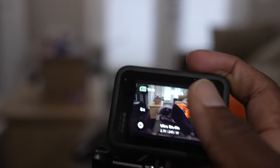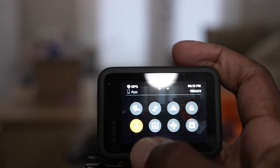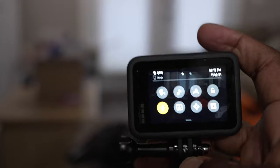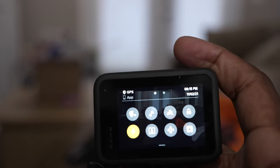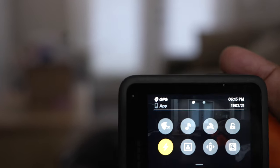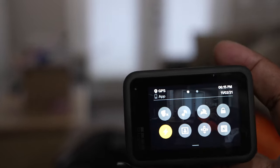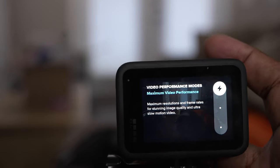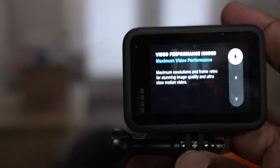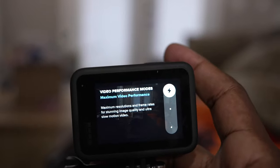I'm gonna hop right into it and show you what is going on with this latest update. The major difference lies in the little menu bar — it's gonna come from this illuminated icon over here. This is where you can actually just change all the modes directly. So essentially what this update is doing is turning off and on certain features of the GoPro. If we click the icon, it's on Maximum Video Performance — basically everything is on, all the highest resolutions and highest frame rates.